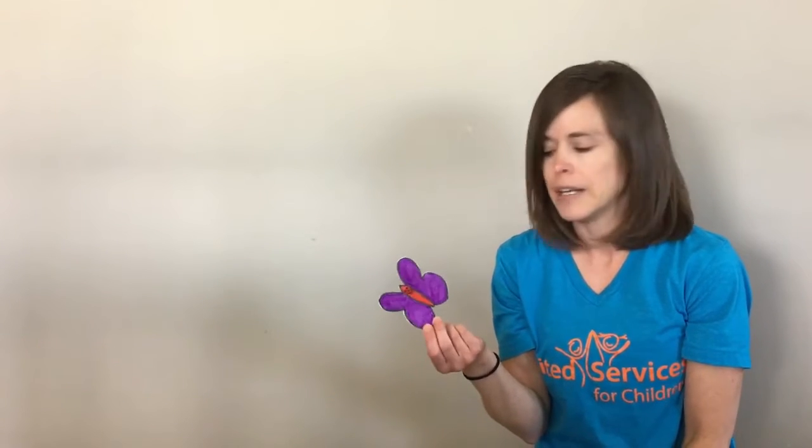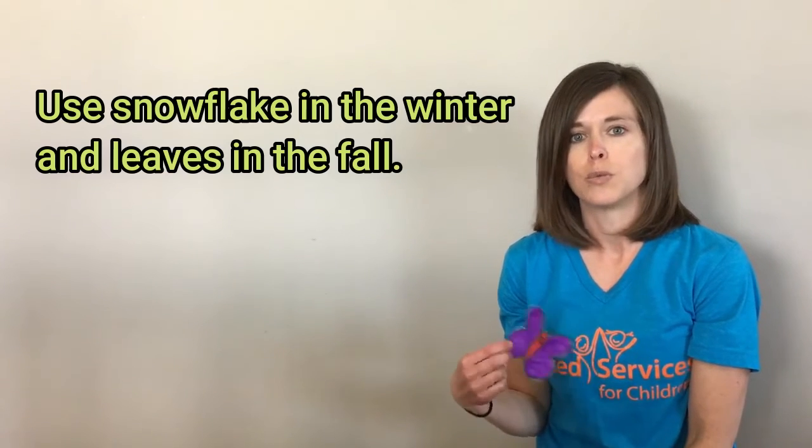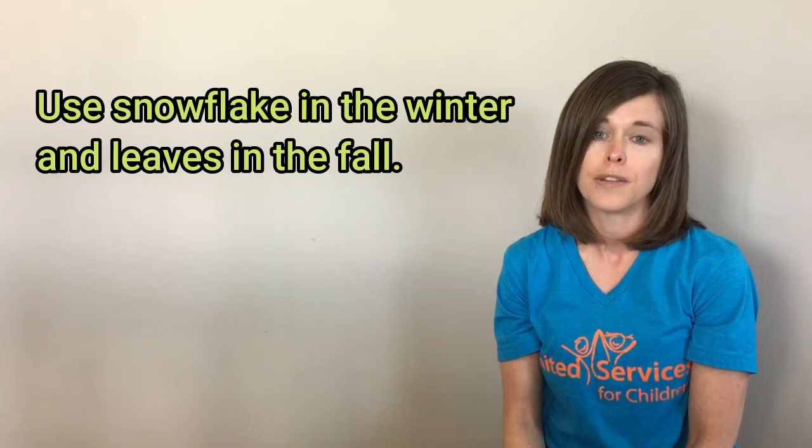It's a super simple song and a super simple craft idea. We also use this song all throughout the year — instead of butterfly, we change out the word to snowflake during the winter, and then in the fall we use the word leaves instead of butterfly. So it's a song we sing all throughout the year that the kids really enjoy, and I hope you did too. Thanks!